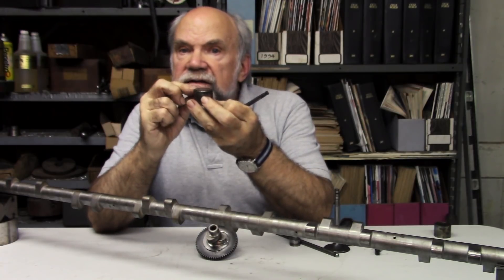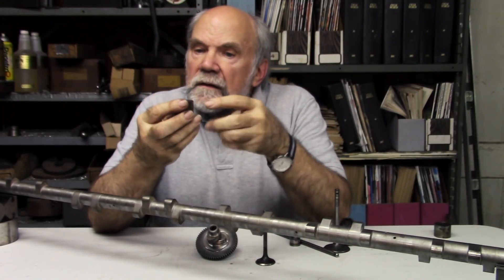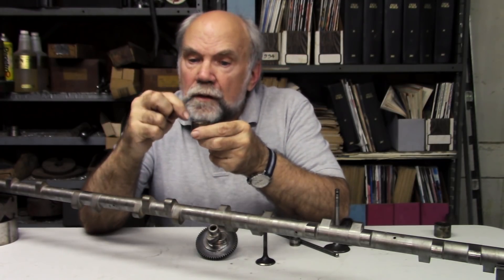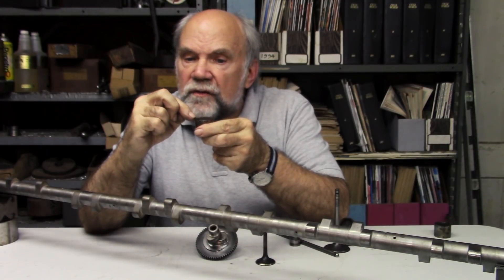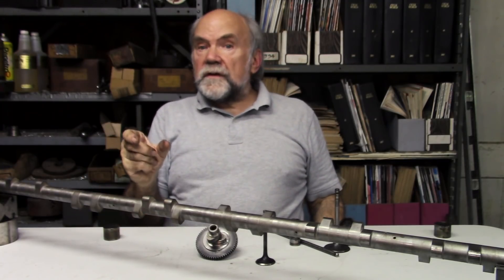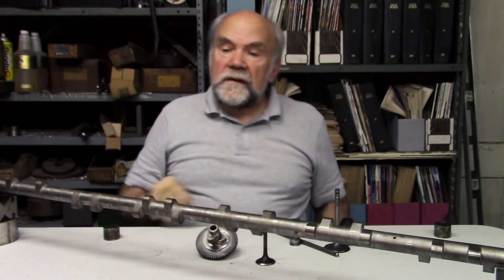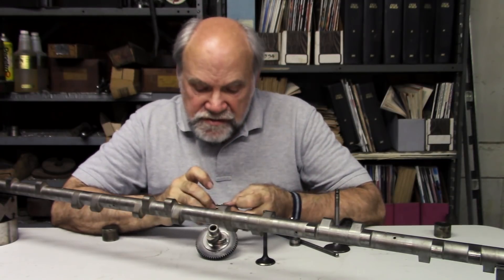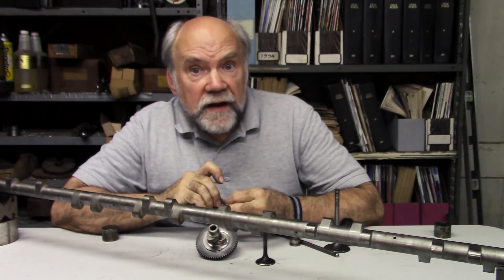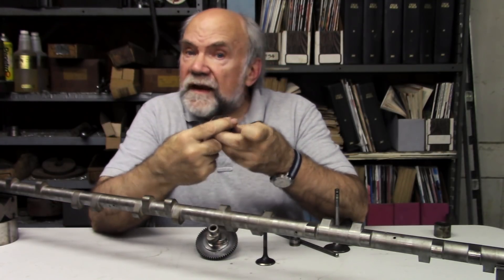This inverted bucket tappet was used in Formula One and other high-performance racing cars until people began making higher-lift cams. They kept making the lobe taller, and finally the lobe hung out over the edge of the tappet and began to scrape the edge. So they said, no problem — we'll use tappets that are big enough so the cam lobe doesn't go over the edge, and we'll bore the cylinder head out for those bigger tappets. That's exactly what happened to the Suzuki GS-based pro stock motorcycle drag race engine. Finally they bored it out for big tappets until there was no more metal to bore, and then they had to start making their own cylinder heads with larger tappet guides.